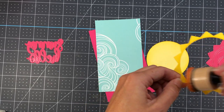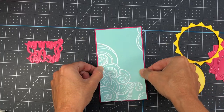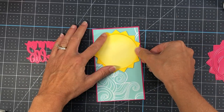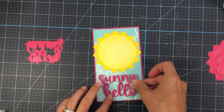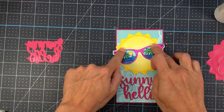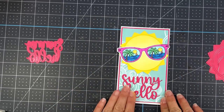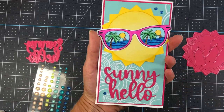For this card I'm also using the Vitamin C paper pad from Pink and Main. I have pattern paper that measures three and a quarter by five and three quarters, layered onto pink cardstock that measures three and three eighths by five and seven eighths. I put the sun at the top center of that panel, then placed the rays directly around it. I die cut the Sunny Hello die out of the same pink cardstock used underneath the pattern paper, then added my sunglasses to the top of the sun. My mini slimline card base measures three and a half by six — just take cardstock cut to seven by six and score at three and a half inches on the seven-inch side. I added some Vitamin C epoxy dots, and that completes this card.